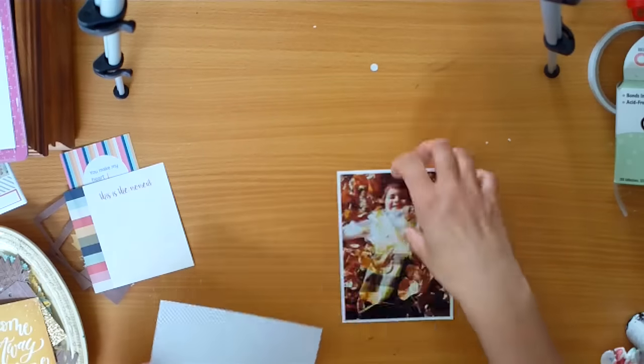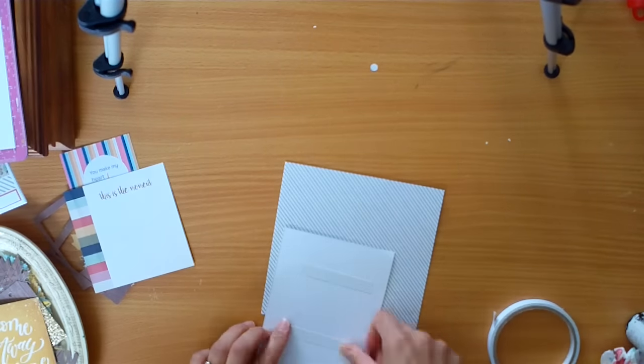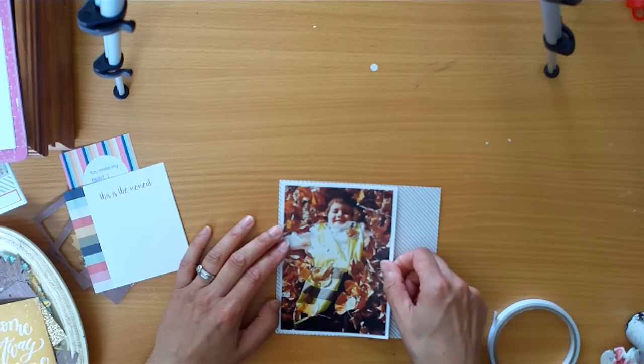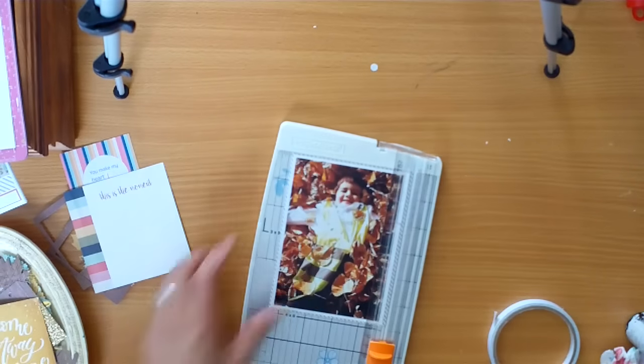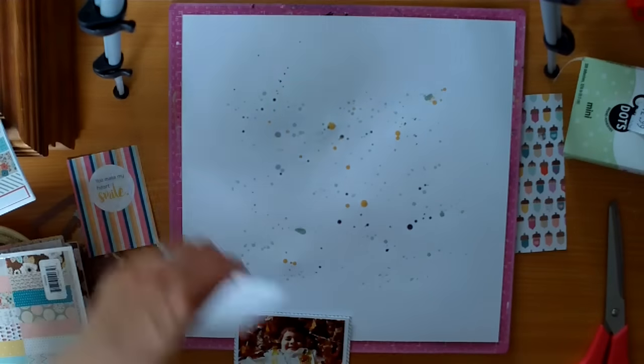So here I wanted to back my photo. Off camera, I'd already put it up on a piece of white cardstock — and as you know, I love that look. And then I just selected a neutral piece of paper from the 6x6 pad. So I've just matted my photo.